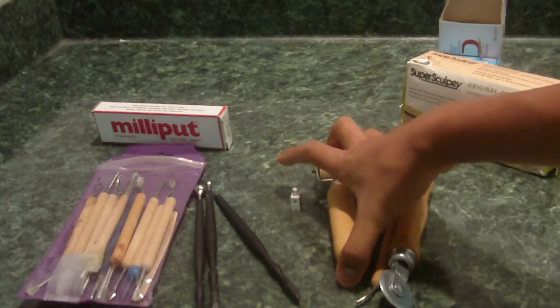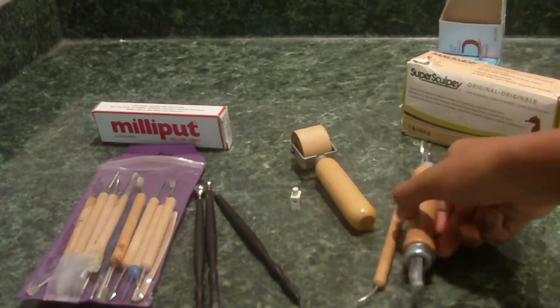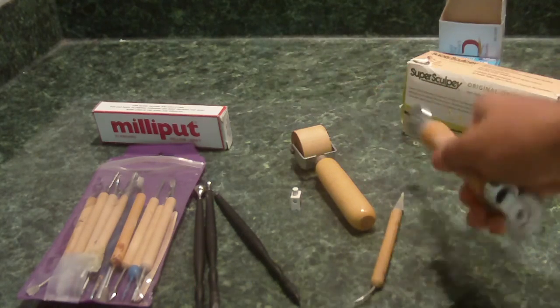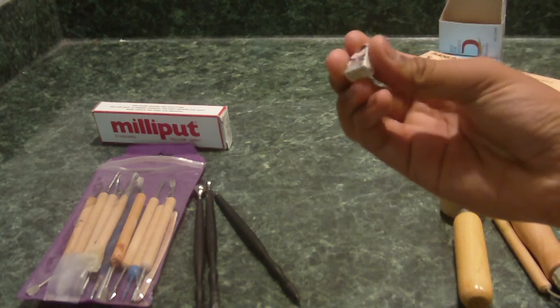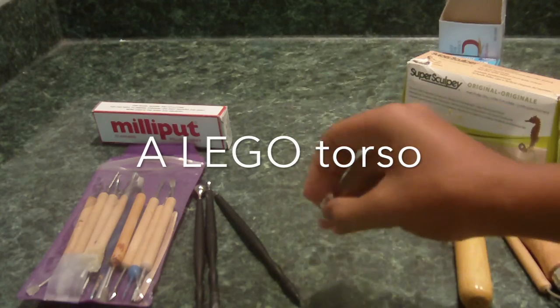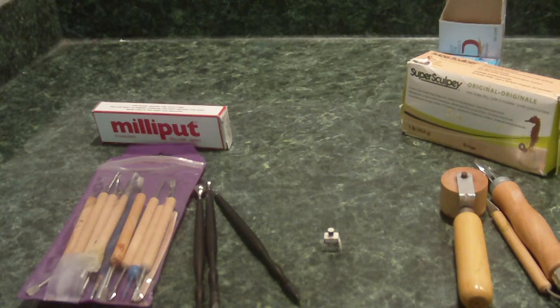If you want to use Super Sculpey, I suggest using rolling pins because you can flatten it out. And you could use an X-Acto knife or a cutter. There are so many options — you can even use a Q-tip if you want. If you want to take the cheapest route, I suggest getting toothpicks and Super Sculpey. Lastly, you're going to need a torso. So now I'm going to go in depth and show you how to sculpt the abs.